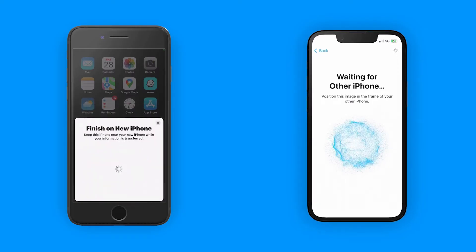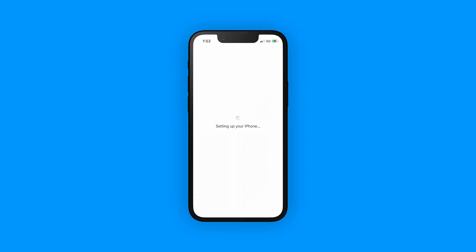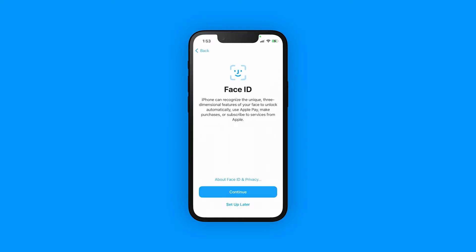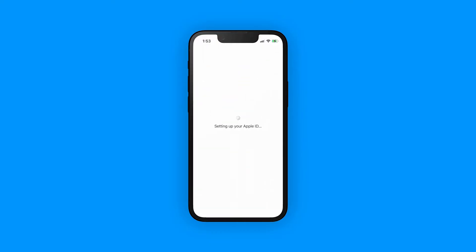Wait for a message that says Finish on your new device. If you can't use your old device's camera, you can select Authenticate Manually and then just follow the steps. When asked, enter your old device's passcode on the new device. Then follow the instructions to set up Face ID or Touch ID on your new device. When you see the Transfer Data from Device screen, tap Continue to begin transferring your data.